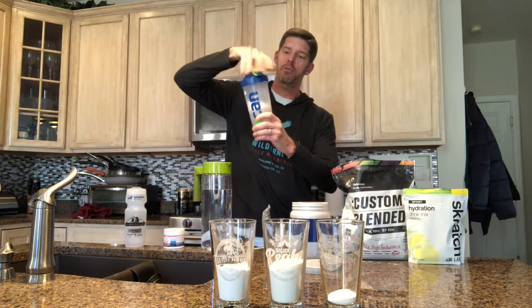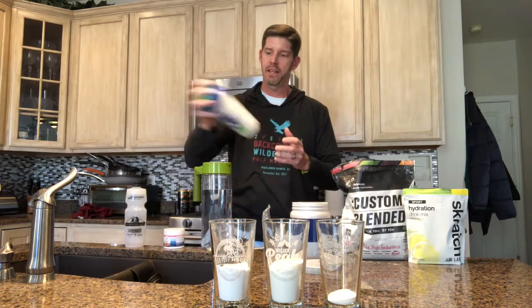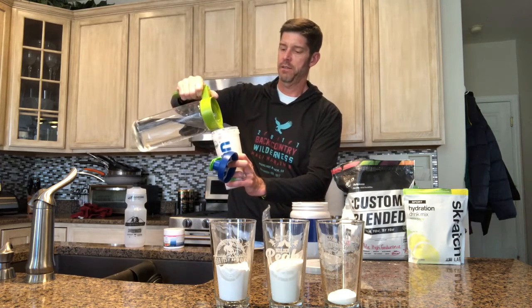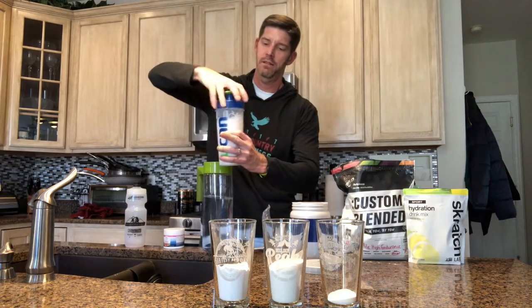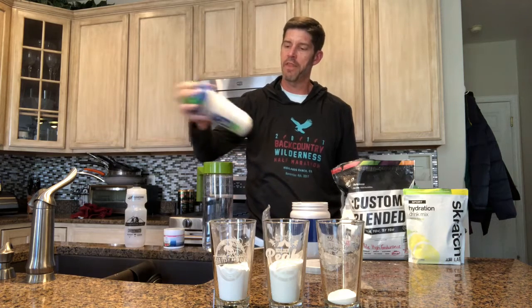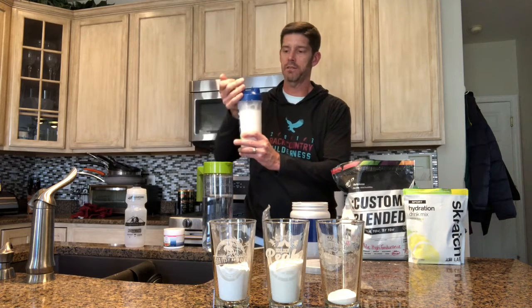So here is the shaker. You put it in here and then what I recommend is mixing that up really well first, then adding the balance of the 20 ounces — there are fill lines on the side — and then just finish it. With that volume of water it'll mix up really nicely, and then it's ready to go right into your water bottle.